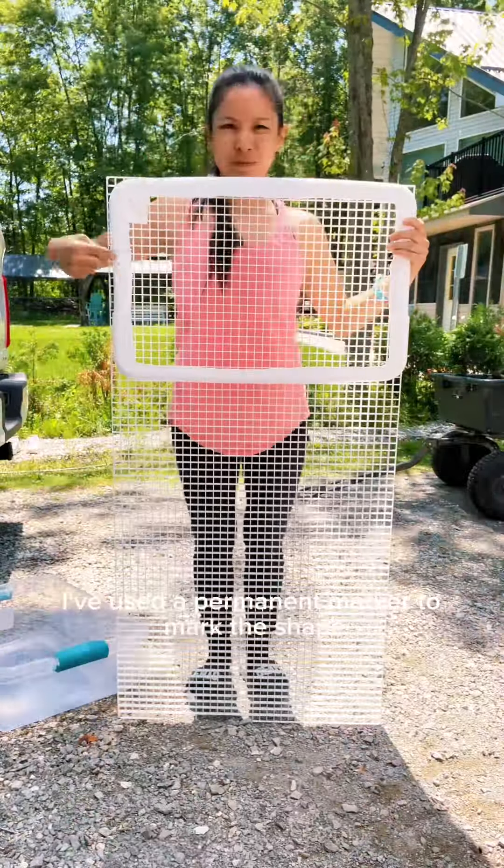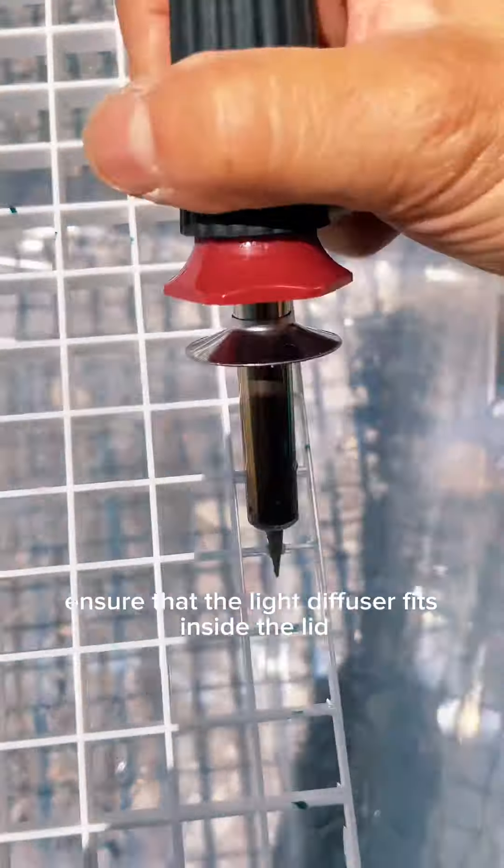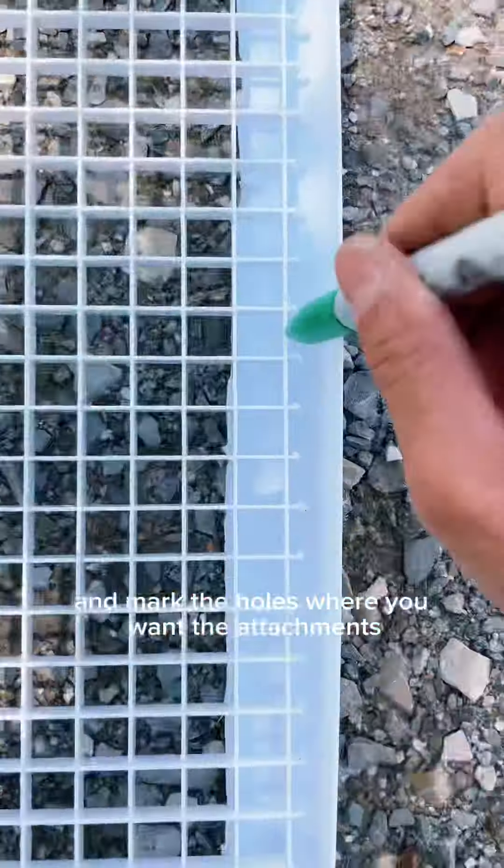Cut a piece of light diffusing material in the shape of the inner edge of the lid. I've used a permanent marker to mark the shape and cut it out with the burning tool. Ensure that the light diffuser fits inside the lid and mark the holes where you want the attachments.